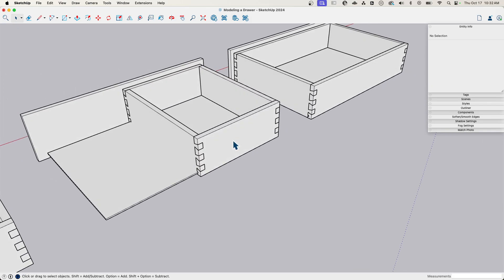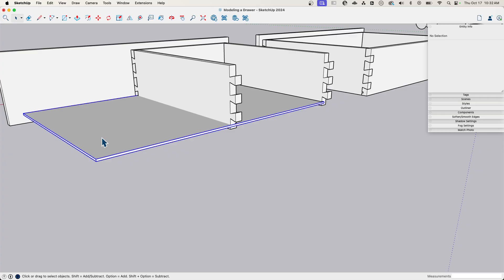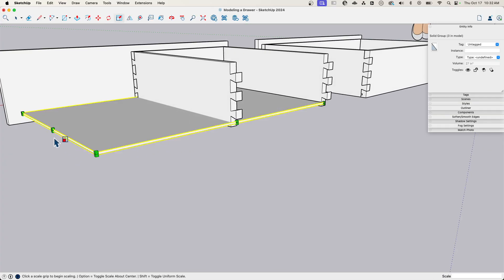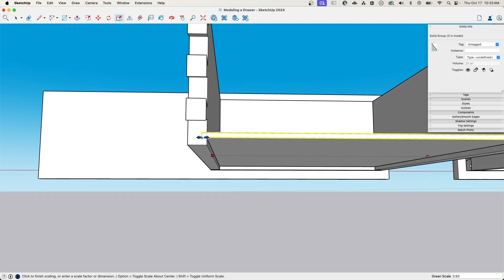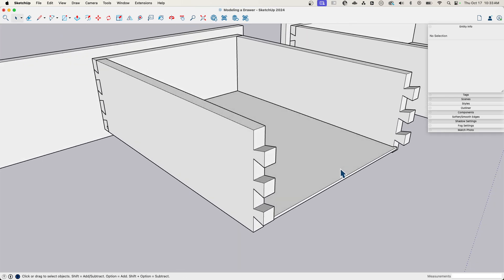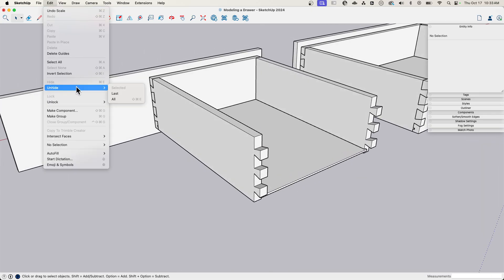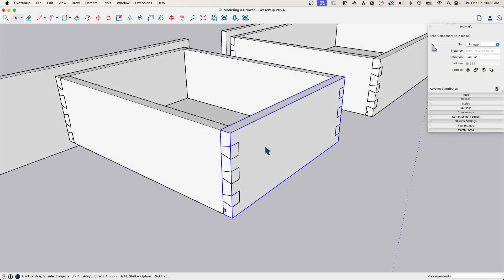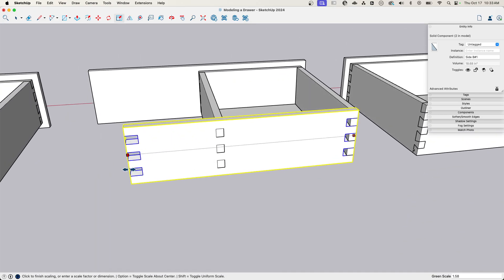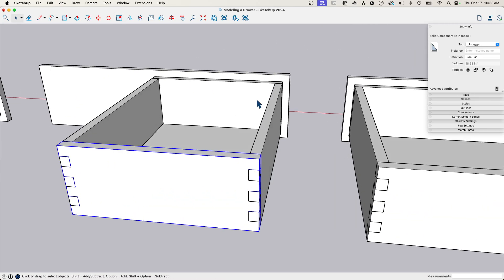If you have multiple items selected when you hit 'Make Unique,' it creates a new shared instance of those selected copies. To get the bottom in here, I'll right-click and do a quick Hide, then use Scale like before — I like working with extruded rectangular shapes because everything is scalable. Then I'll go to Edit > Unhide Last to bring it back. I can't scale a piece with dovetails the same way because watch — the dovetail stretches. It only works cleanly with a pure rectangle.